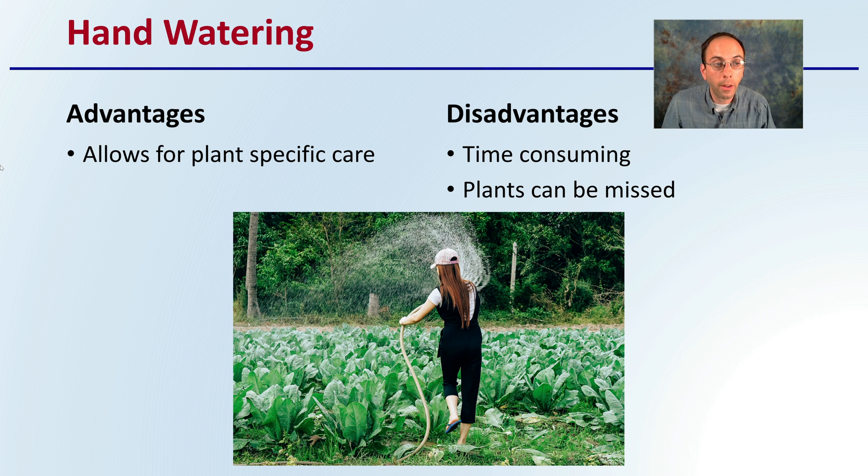Then there is hand watering, and its advantage is that it allows for very specific plant-to-plant care. If one plant needs a little bit more, you can give it a little bit more; one needs a little bit less, you can give it a little bit less. However, the disadvantage is that this is very time-consuming, and plants can be missed, especially if you're growing a lot of plants.